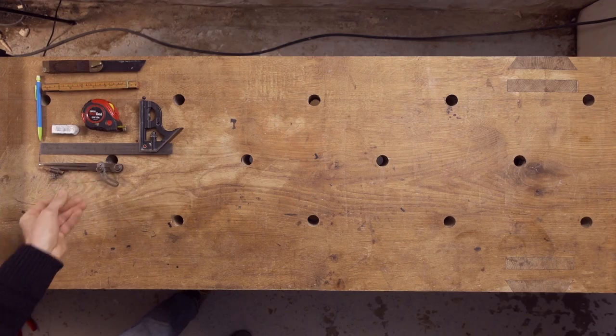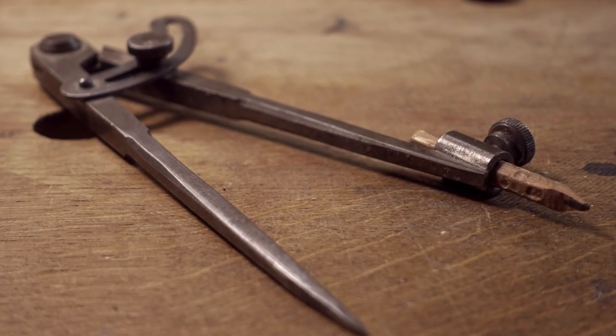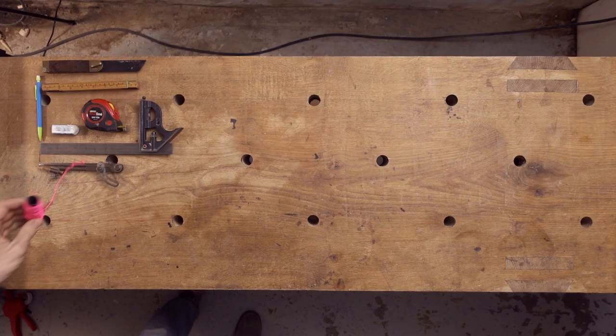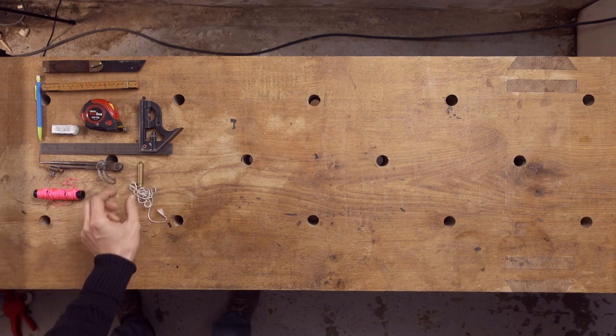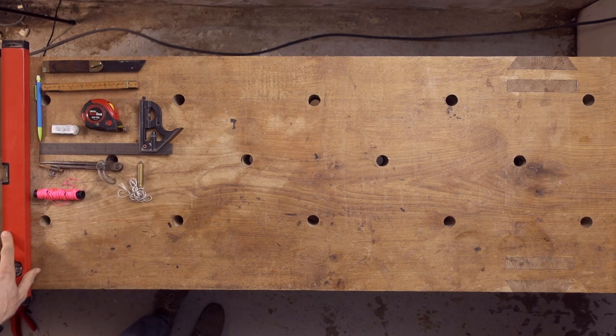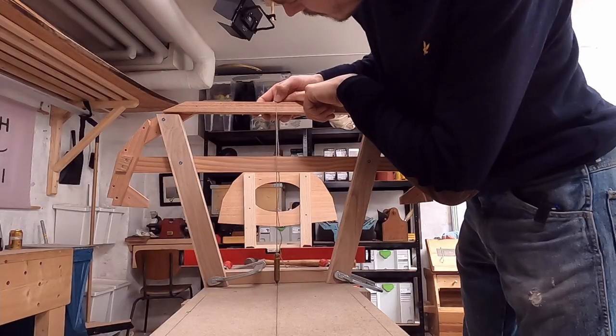A pencil compass is used a lot in wooden boatbuilding for scribing. Scribing is the process of transferring the shape of one piece of wood to another in order to make them fit together. You will also need some string, a plumb bob, and a level to make sure that the framework for your boat is straight, square, level, and plumb as specified in the plans.